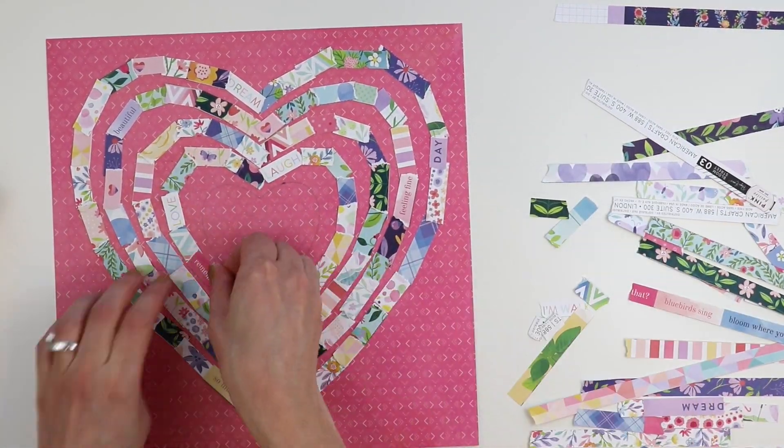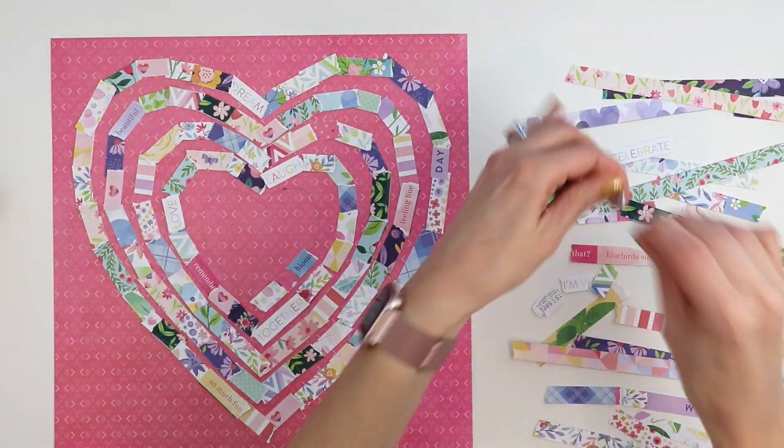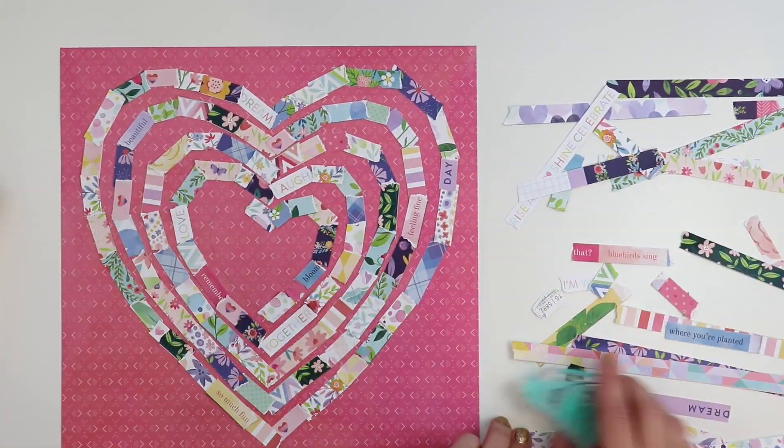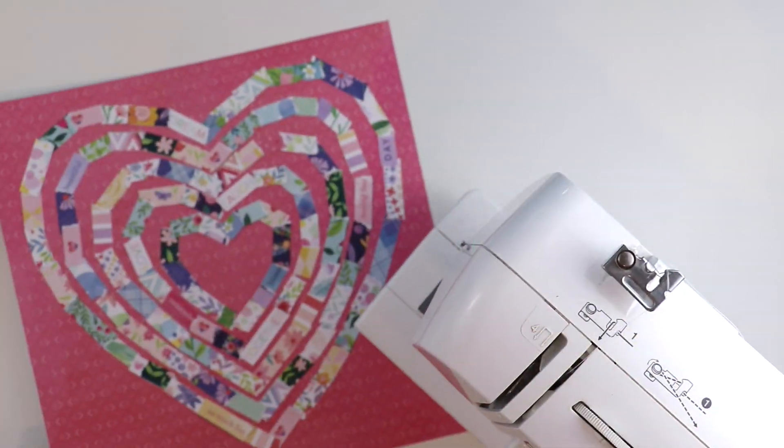I've started on the outside heart and I'm working my way inwards, just creating an all-over rainbow effect so I don't have two of the same patterns next to each other. I just love using patterned papers on my layouts — the more patterned papers, the merrier.